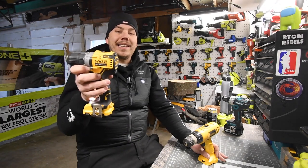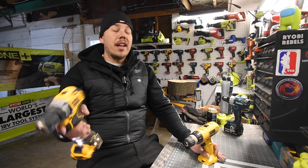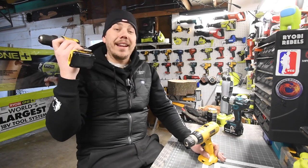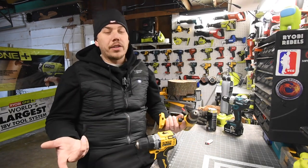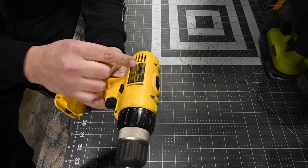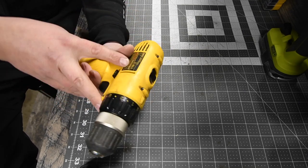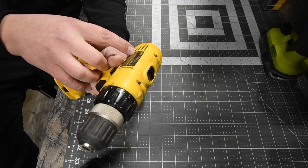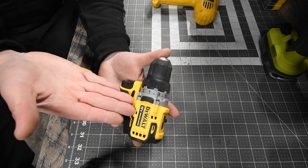I love the design of this DeWalt. This is model number DW927 — three-eighths inch plastic chuck, 17-point clutch plus one, where the plus one is drill. This goes to two speed settings: speed one is zero to 400 RPM, and speed two is zero to 1400 RPM. These are regular drill drivers; they are not hammer drills.